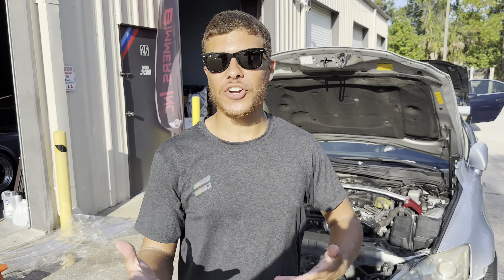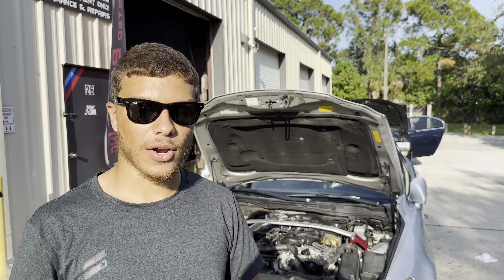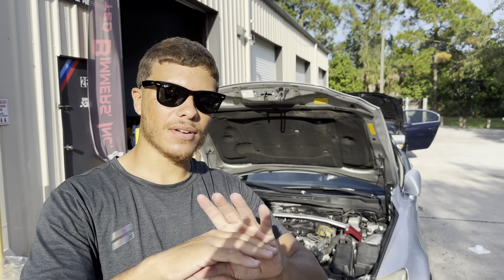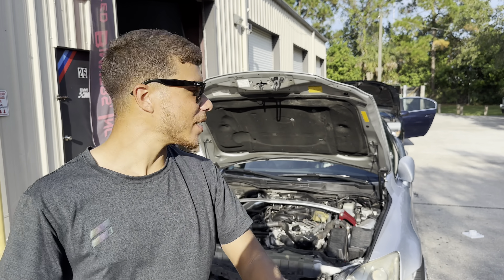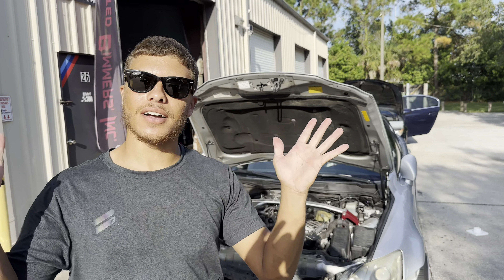As you guys can see, I just finished the hood. I gotta get the heat gun on every couple of places where the wrap kind of punches in and makes too much stretch. But anyway, I'll heat that up real quick, finish that off, and the hood is done.